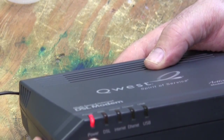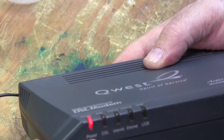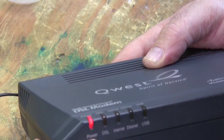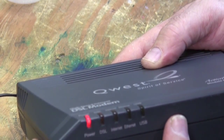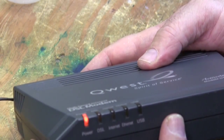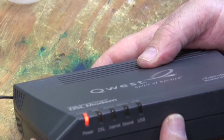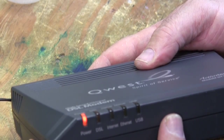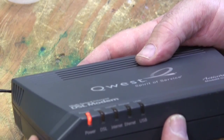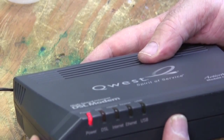The power LED never turns green, meaning the processor in there isn't getting enough power in order to initialize the rest of the modem. It doesn't matter what you do — I've messed with it. It just turns red. So I'm going to go ahead and pop it open and hopefully it's something simple like a capacitor that's bad.